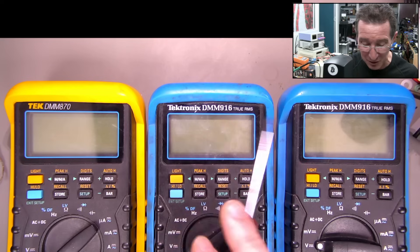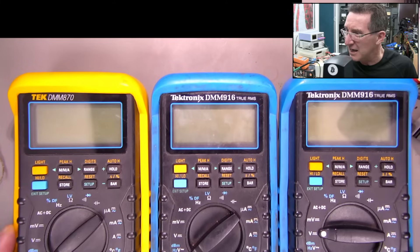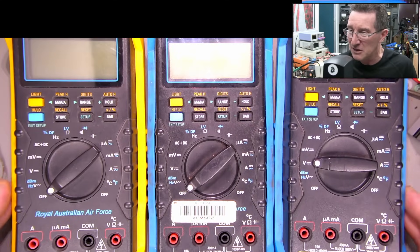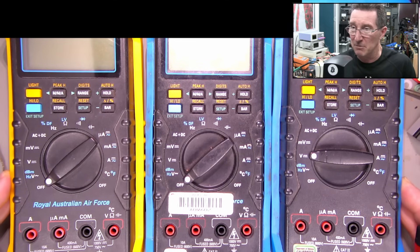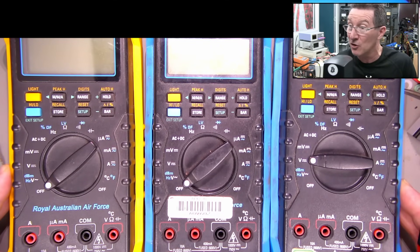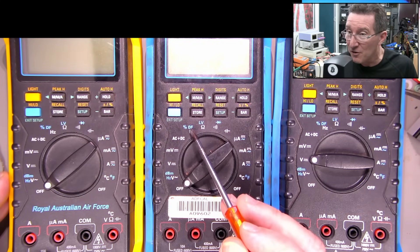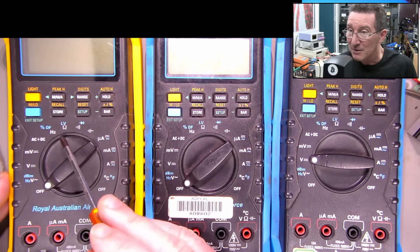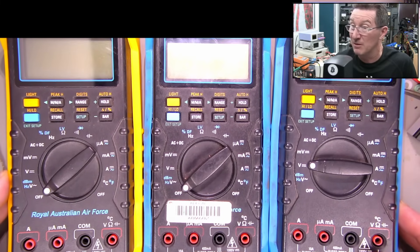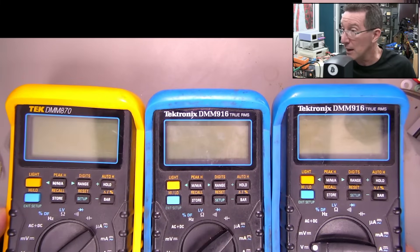Not sure what the difference between these is. I assume the 916 is a later model, but it's 40,000 count, same spec - like 0.06%. Everything looks the same; I can't see any difference at all. There's a slight difference in the silkscreen offset, but apart from that, features seem to be exactly the same. Leave it in the comments down below. Anyway, let's do a repair-a-thon.